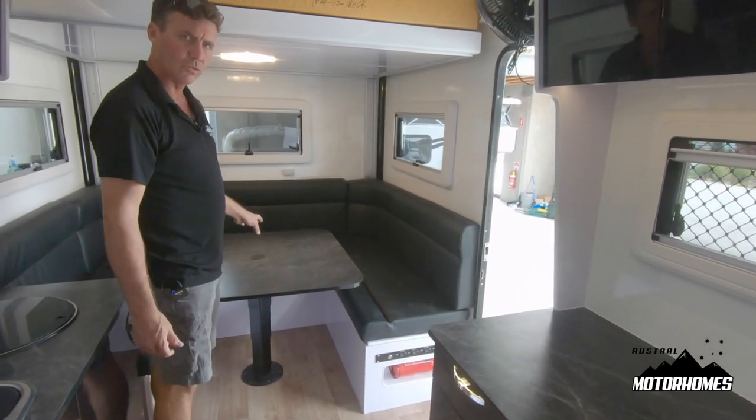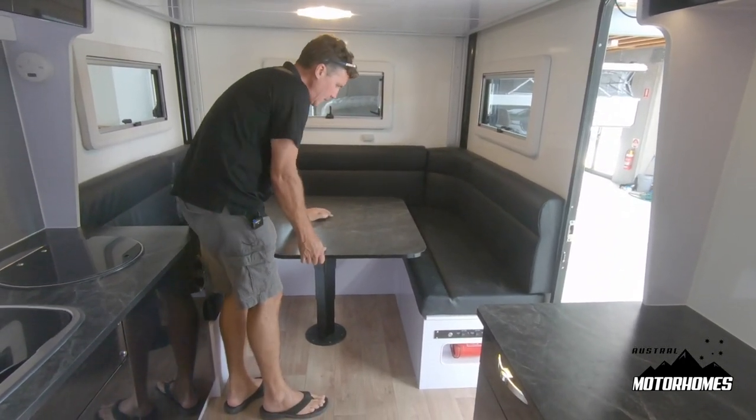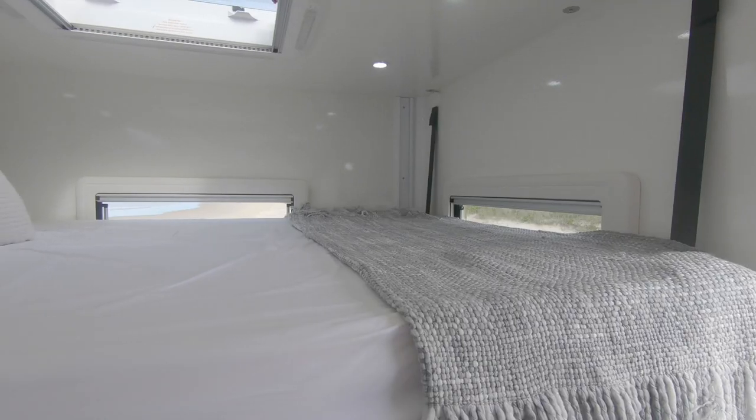This bed drops and the table drops to form another bed. You simply latch the lever and push it down, then the two inserts fill in this part to form another queen size bed.